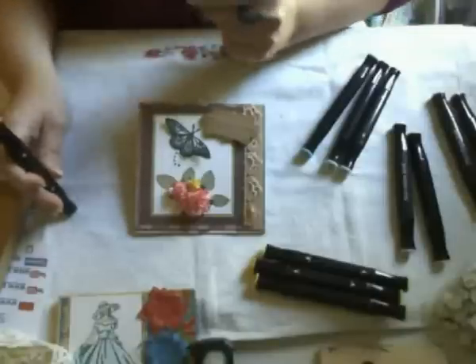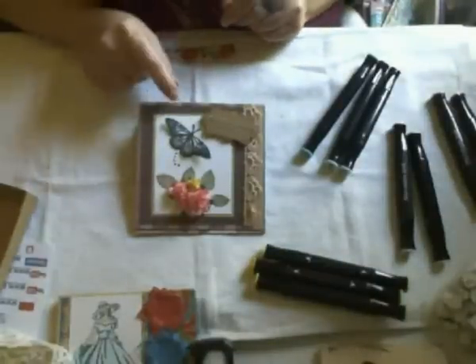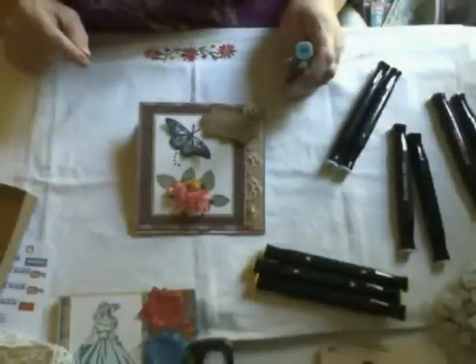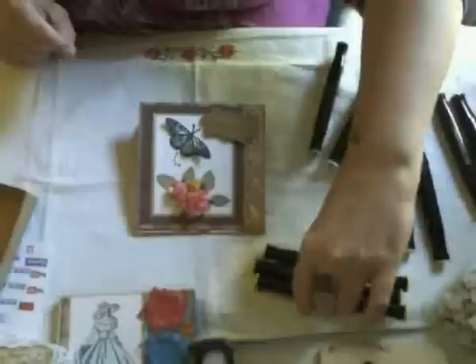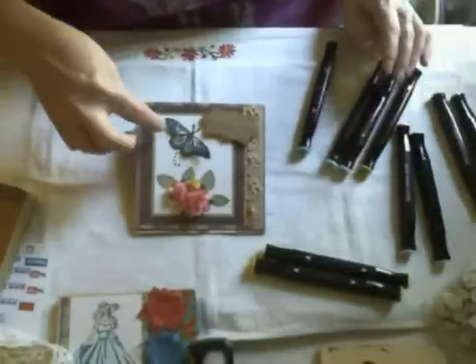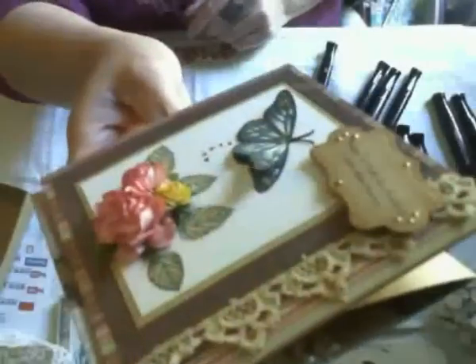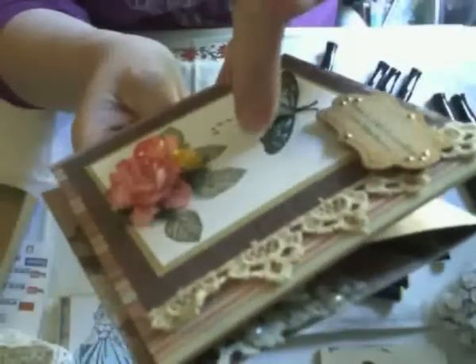For the butterfly I used BT4, which is the blue turquoise, and then citrus CT3 — I colored in the little dots around the butterfly. It's three-dimensional, so let me tilt the card so you can see it popping up off the card.